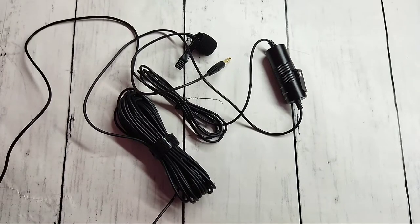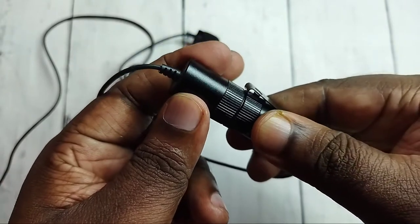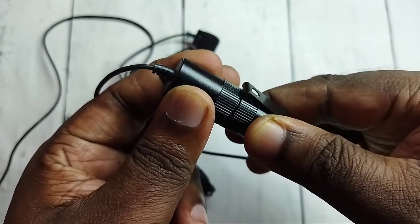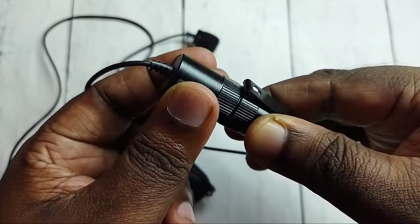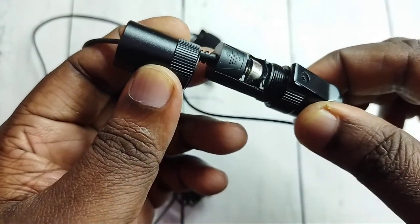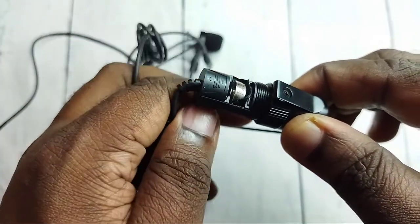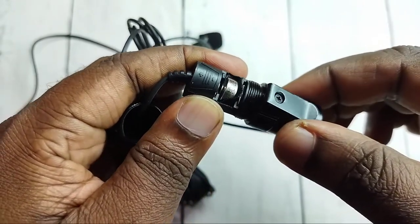Hi friends, this video shows how to replace the battery of a Boya microphone. We can open this part of the microphone by rotating the top side to the right. Done — this way we can open it, and here we can see the battery.